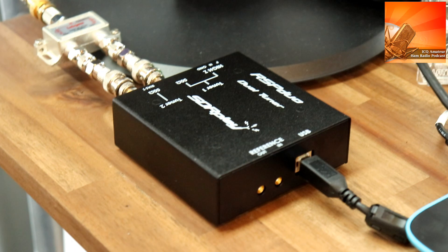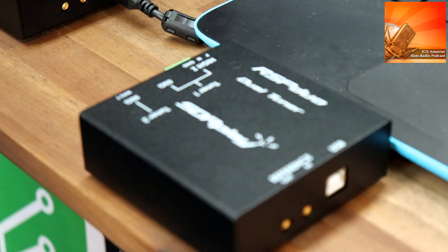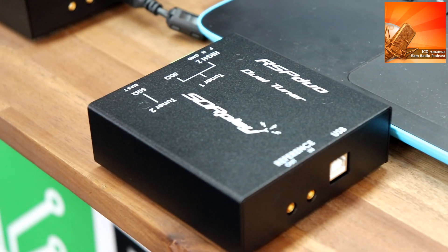We're joined by Andy from SDR Play here at the 2018 event. We have the RSP Duo, which was released at Dayton a couple of weeks ago. It's a dual tuner 14-bit SDR and you can monitor two completely independent frequencies at the same time through a single USB 2 interface.